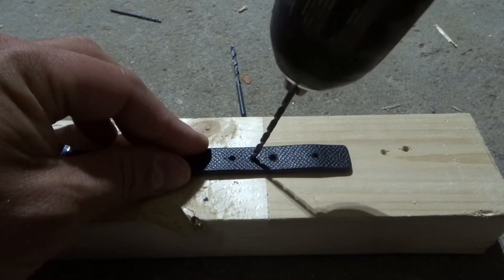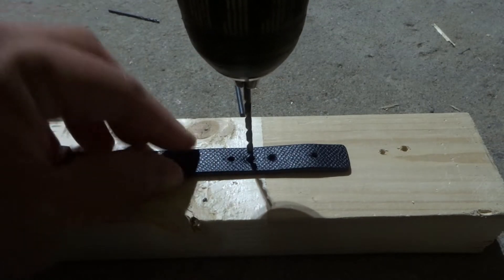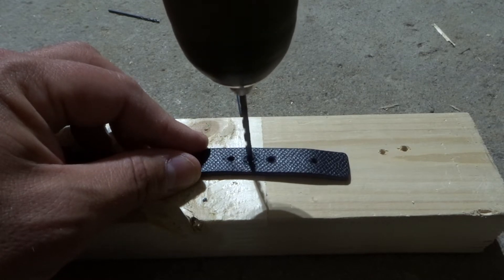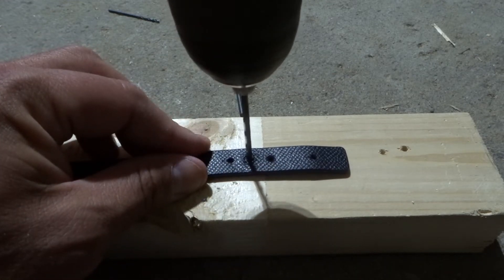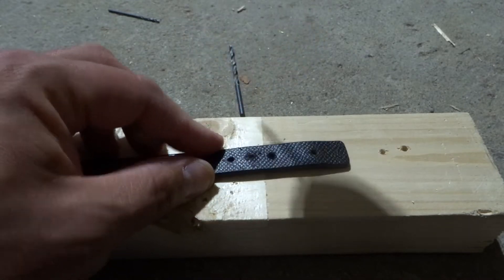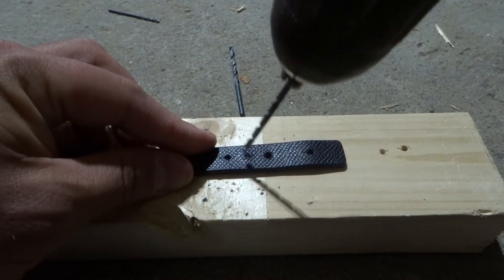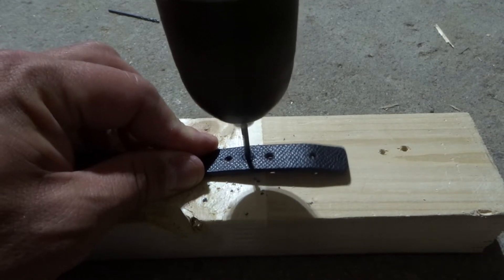I'm going to carefully get the bit into the pilot hole, nice and straight — you want a nice straight drill point. I'm going to slowly go through it because I don't want to rip up the leather. Slowly... you can already see it's pulling the leather. There we go, we're through. I'm going to back it out and dust it off, then drill right through it one more time to get a nice solid hole in the leather.